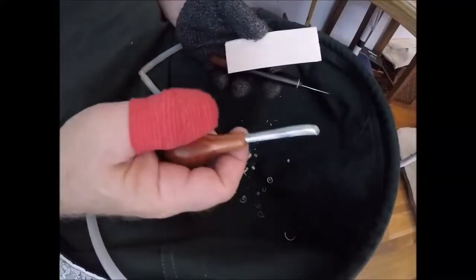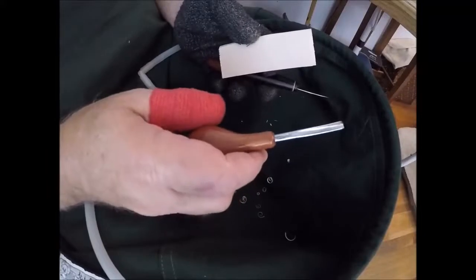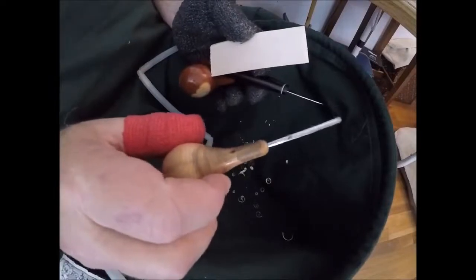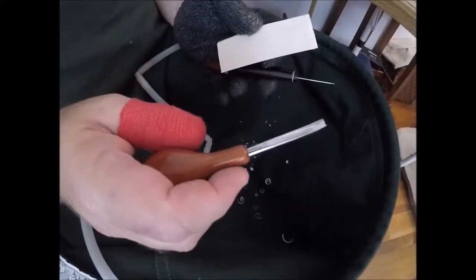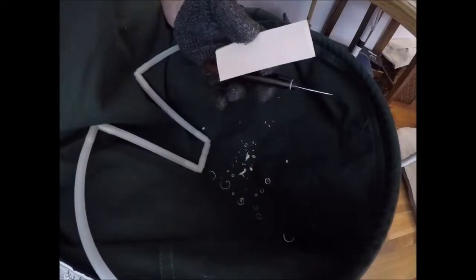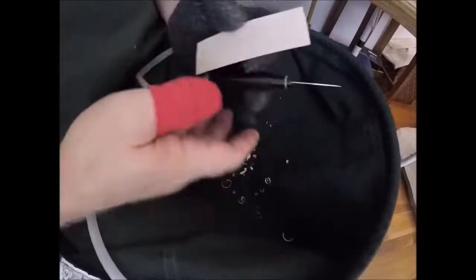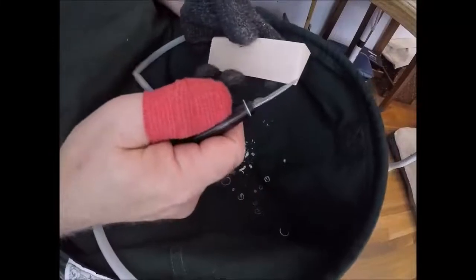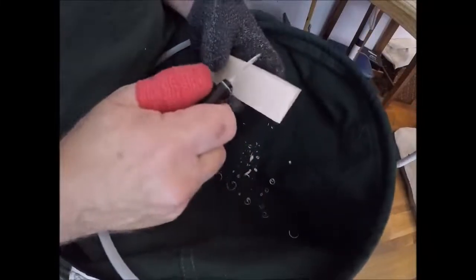We're going to do another carving today. Somebody had asked me what tools I use, so besides the detail and rough-out knife, I have a number six one-eighth gouge, a number six one-quarter, and a number seven three-eighths gouge that I will be using.